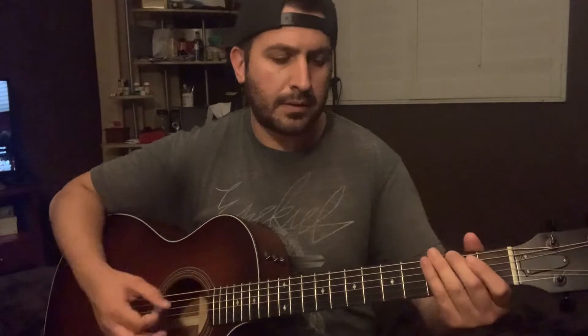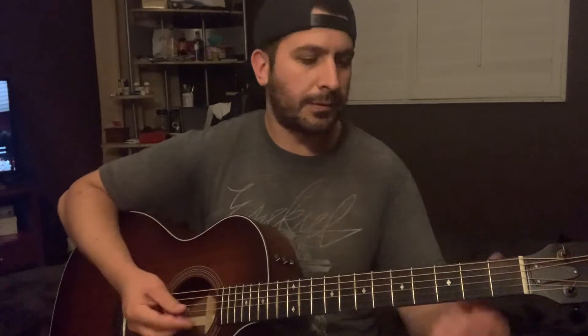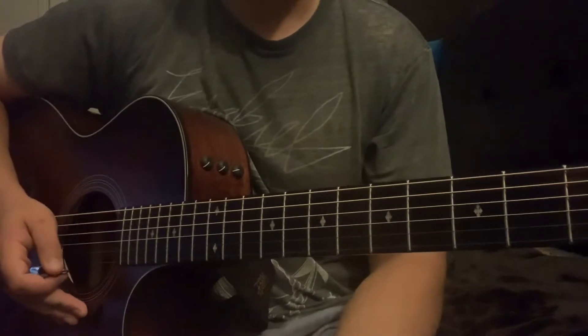Alright, what's up y'all. Standard tuning on this one, no capo. It's gonna be a pretty simple song. The chords you have to know are A major, D2, and E major — that's all there is. You're gonna hear some single note slide ups and stuff, but I'll teach you that. Just those three chords: A major, D2, E major. Let's get into it.